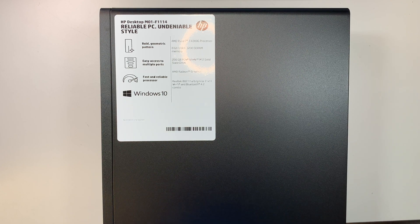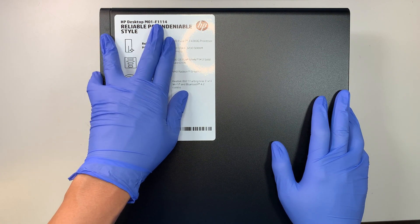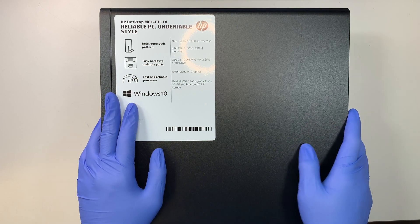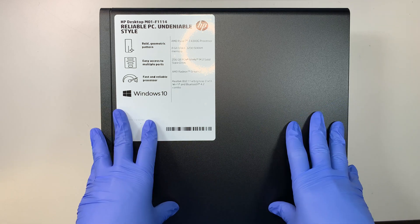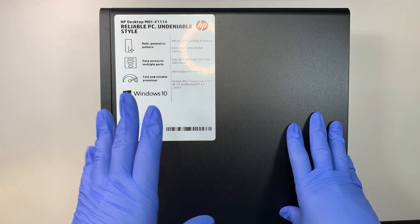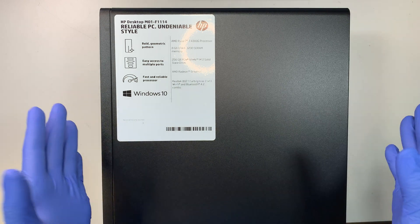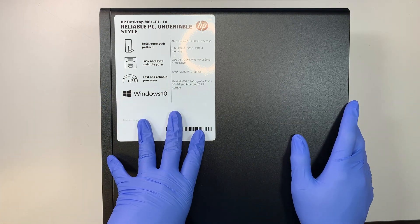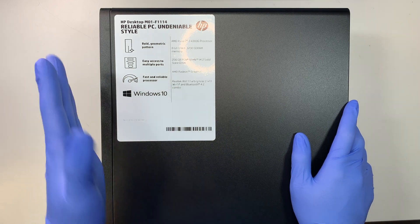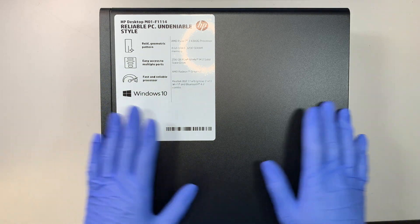Hi, welcome and I hope you're doing well. Here I have the HP desktop, model M01-1114. This is a brand new computer — I just got it from the store and I'd like to make a video to show you what is inside the computer and what are the things that you can upgrade, meaning like the RAM, the M.2 solid state drive, maybe the CPU, things like that. Hopefully this video would help you decide whether this is a good buy for yourself or not. If you're going to have a problem later on and you'd like to upgrade the RAM or hard drive, this video will walk you through how to do that — that's the purpose of this teardown.